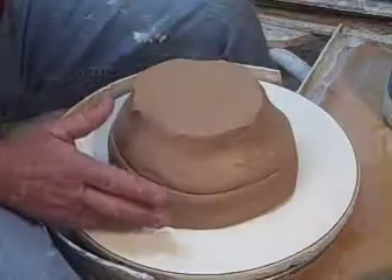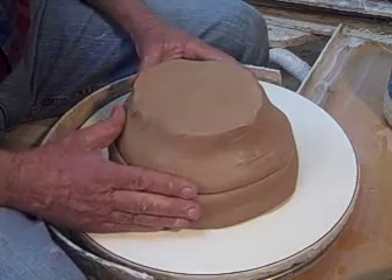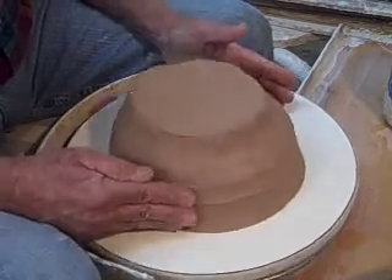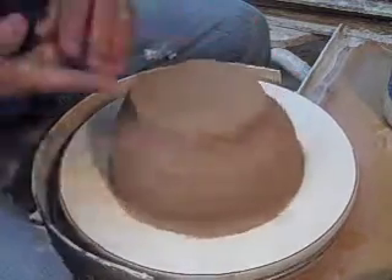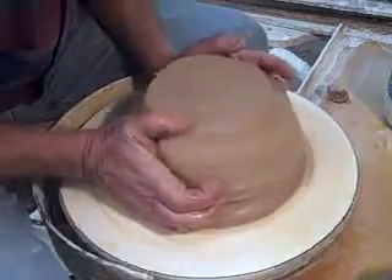Hey guys, I'm going to throw a platter — or actually kind of a shallow bowl more than a platter — and then I'm going to decorate it. I tend to talk too much, so I'm going to just keep on moving here so I can do this in a reasonable period of time.